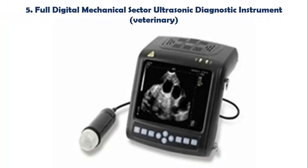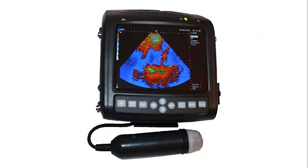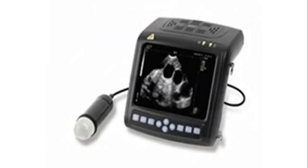Our list at Number 5: Full Digital Mechanical Sector Ultrasonic Diagnostic Instrument, Veterinary Wrist Design. Multiple patents in one. Smart and light, easy to carry. Convenient for examining — wrist, hang around neck, desktop, outdoor sunshade — 4 kinds of application, bringing a new application experience to users. 5.7-inch high resolution color LCD, high brightness, high contrast, wide visual angle. Image clear and exquisite.